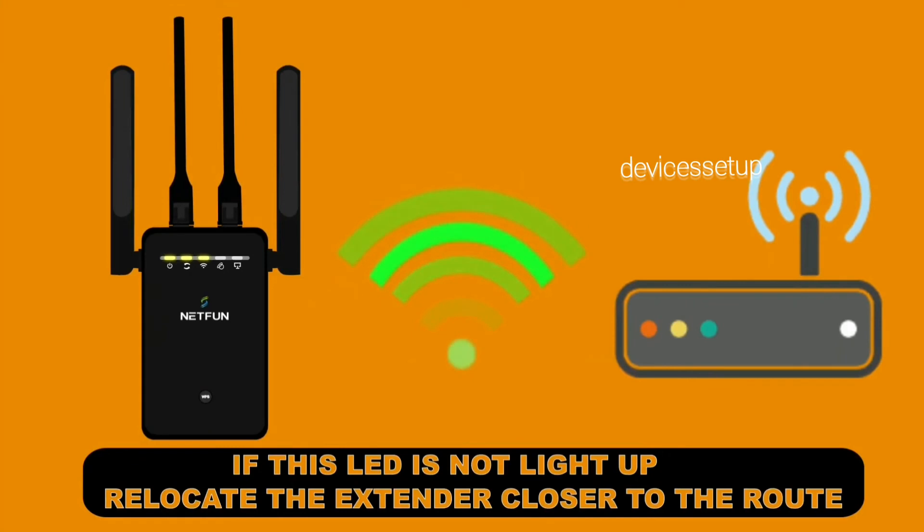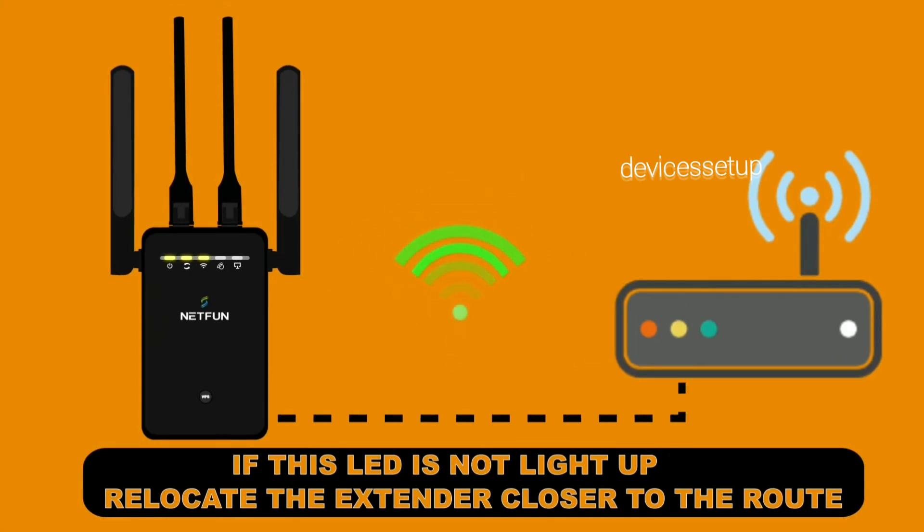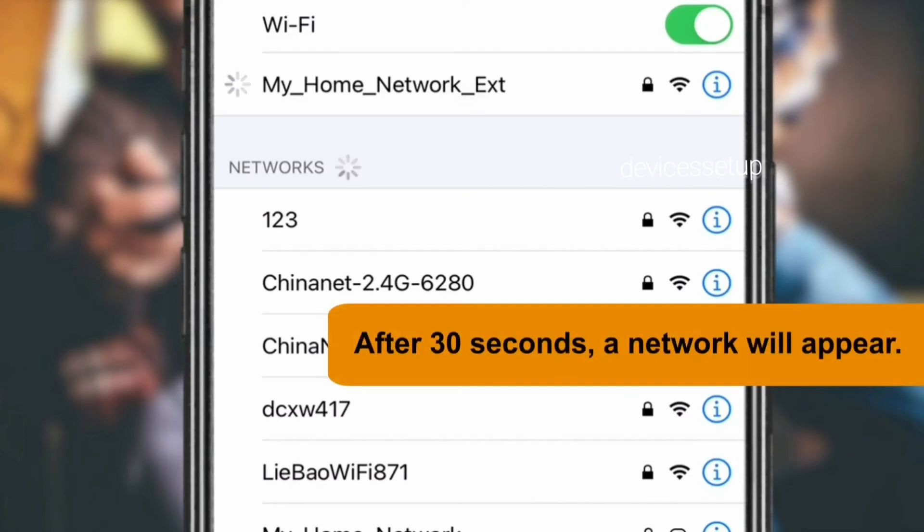Once you have a solid internet or Wi-Fi light on the extender, it will confirm the successful configuration. You will then be able to find your extended network name in your Wi-Fi list.